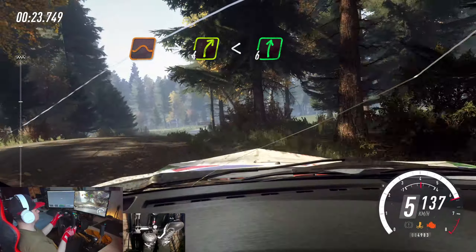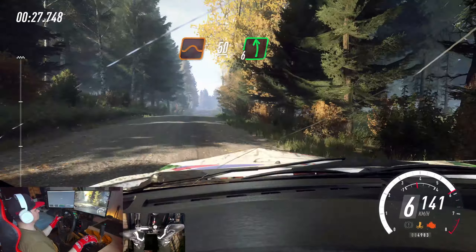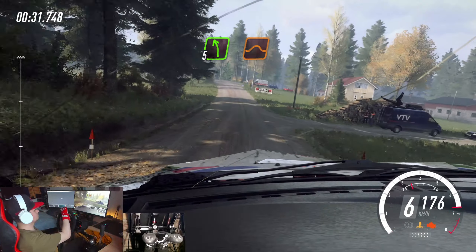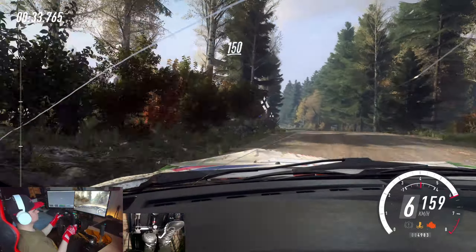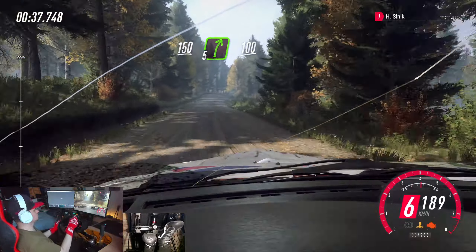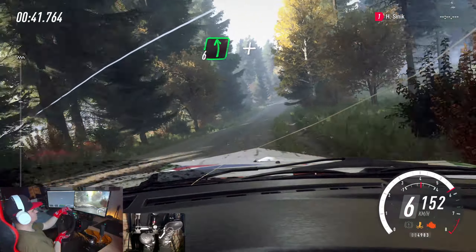Open 6. Very long of a crest. Flat jump. 50. Flat left of a jump. 30. 5 left of a jump, jump. 150. 5 right long of a crest. 100. Over bumps. Crest. And 6 left long of a crest. A dip.